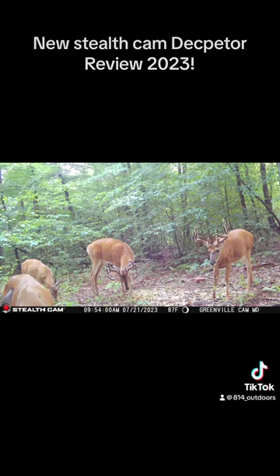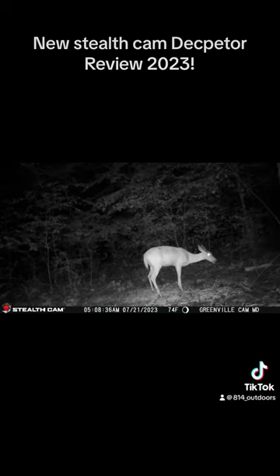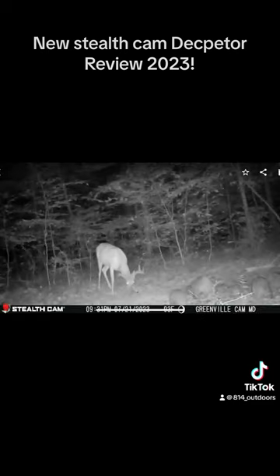The daytime pictures are nice and clear, good color, not much saturation — they look pretty good. The nighttime flash is pretty good too, still clear pictures. The videos aren't as clear but they're still pretty good for videos from a cell cam. I definitely recommend this camera.